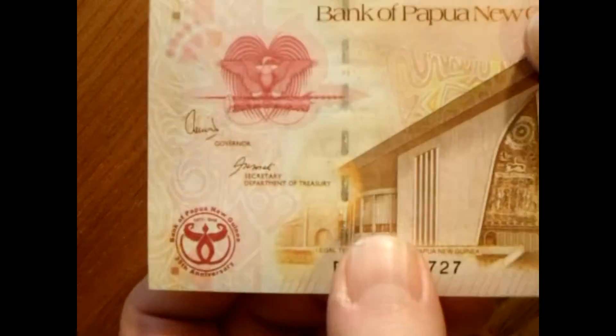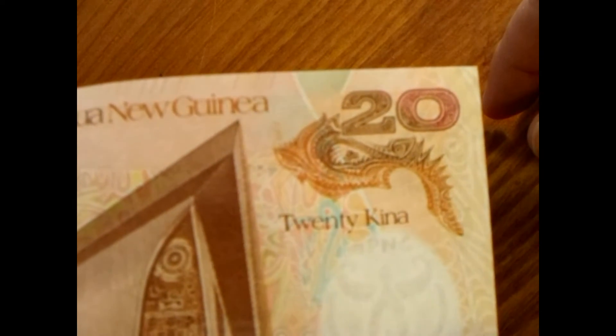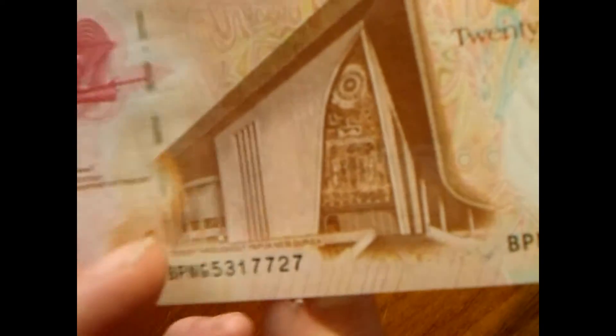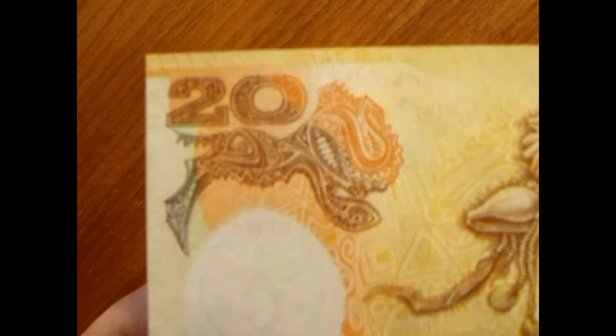Let's get a closer look. You have a little emblem, and another emblem there. There's some sort of infrastructure building — almost looks like a museum, maybe. Over here you have this cool little design that almost looks like a dragon, but it's not. Under that is the watermark and then the production number.